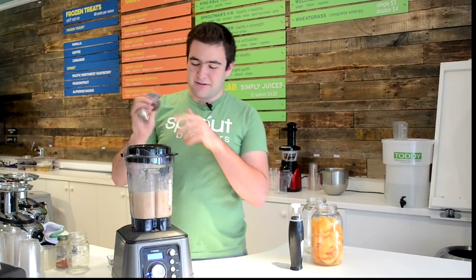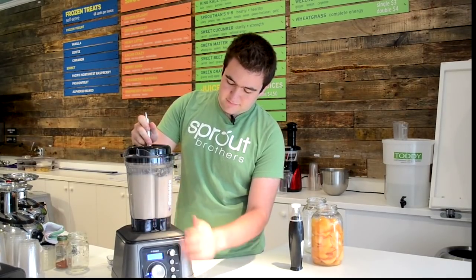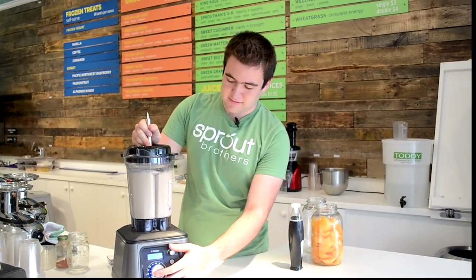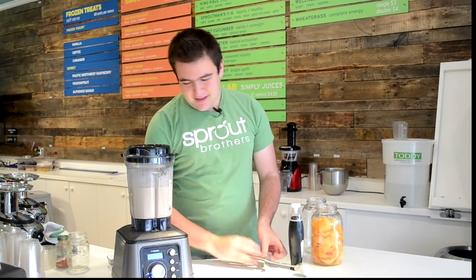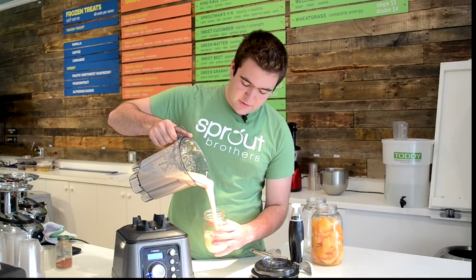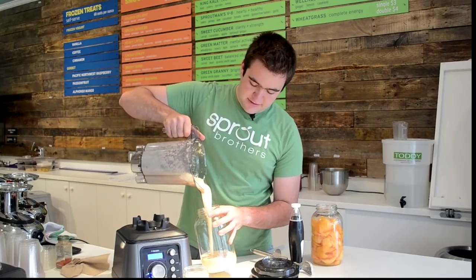I forgot to mention — it comes with a spoon too, so we can help stir it. So this is pretty interesting. You can immediately see that this was not blended under vacuum — it's much whiter because it's significantly more oxygenated. I'll put the extra in here and then we'll get started on the next one.